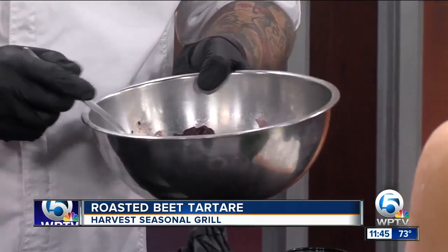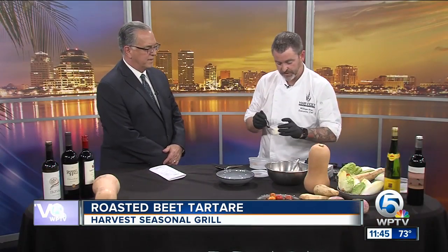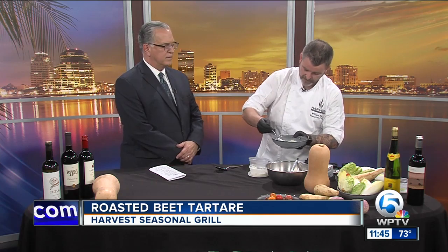Did you already put the spinach chive pesto in? The spinach chive pesto is going to go on at the end. Tell us about that. So it's basically spinach, chives, a little bit of oil, salt, pepper, garlic. Very flavorful.